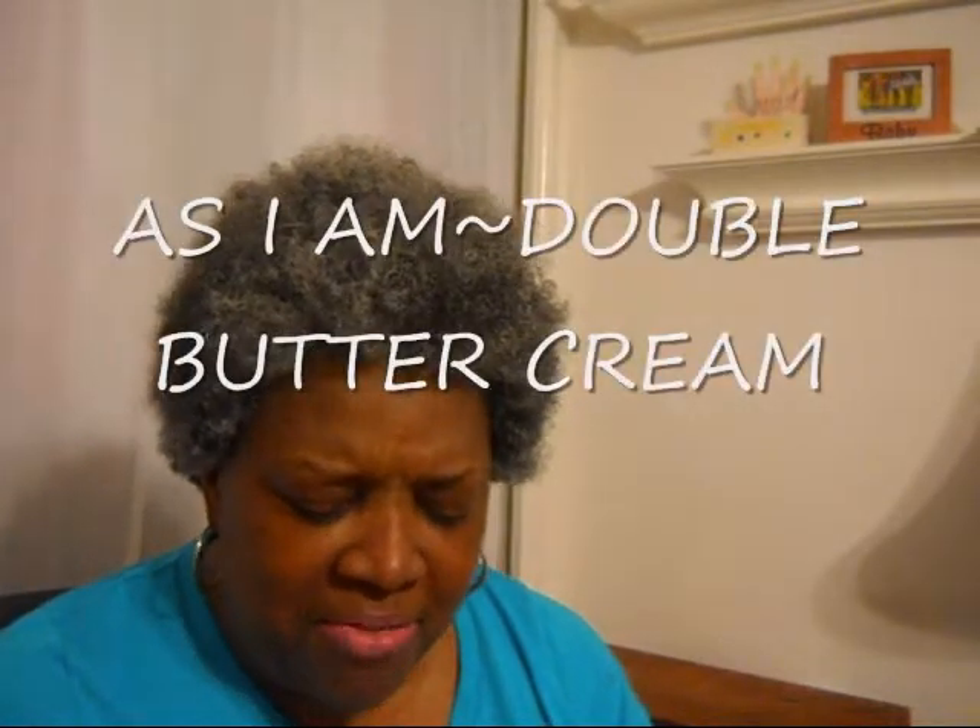And I'm going to use some As I Am Double Butter Cream. Now I made a video before and said I don't buy full-size products — I try to get them as a sample first. But I did buy this Double Butter Cream and the As I Am Coconut Co-wash in the regular size because I really really wanted to try it, so I splurged a little bit. This little jar cost me $16.99 at Walgreens. I hope it does what it's supposed to do. It smells really good and it's nice and thick.